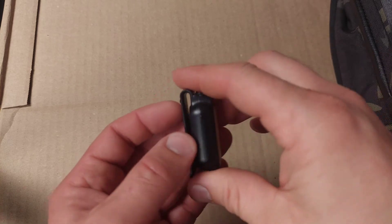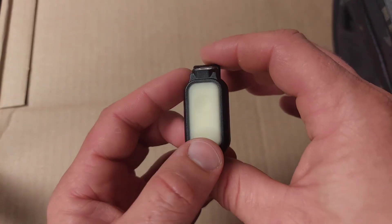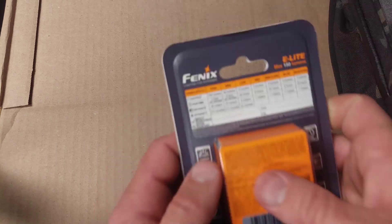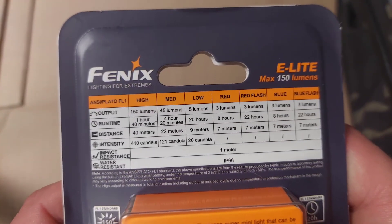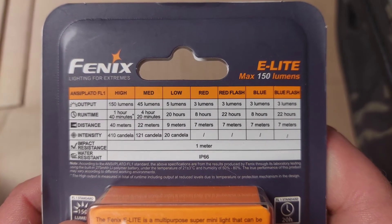It really adds to the multi-purpose nature of this light — whether used as a keychain light, a bill light, or just clipped in a pant pocket. Now let's take a look at the spec chart.